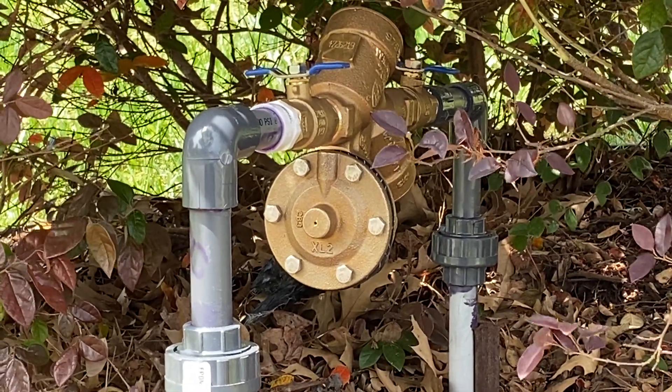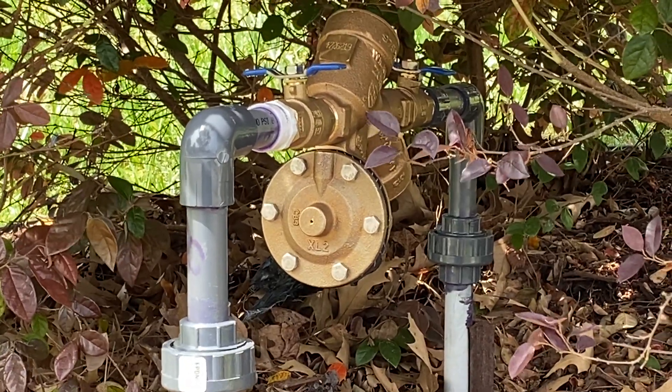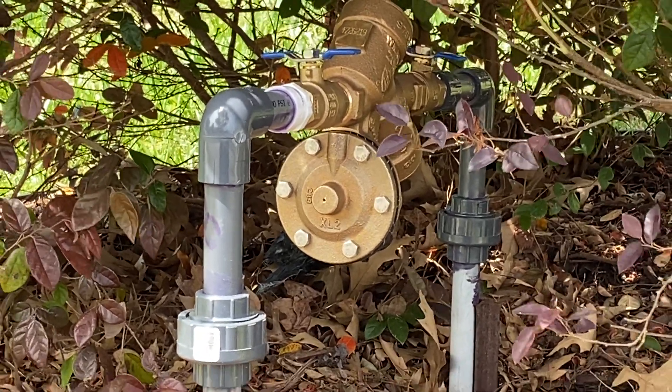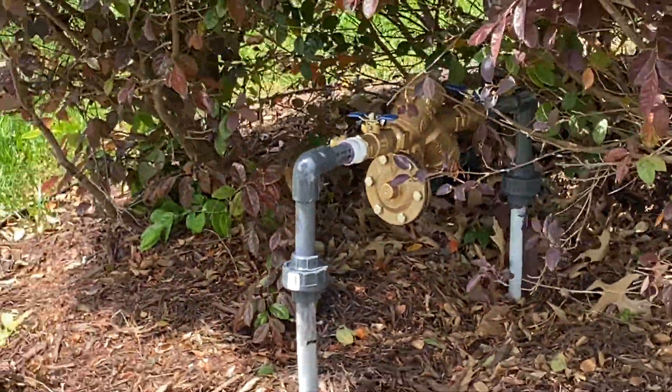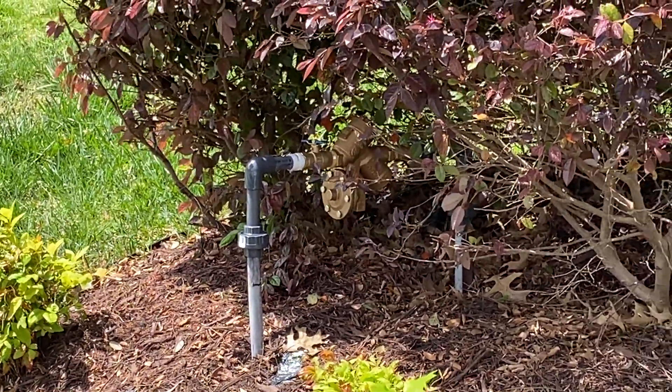It should work. I know I got it in the right direction, but that's where the irrigation guy comes in — to make sure the system is pointed in the right direction and that everything is working.